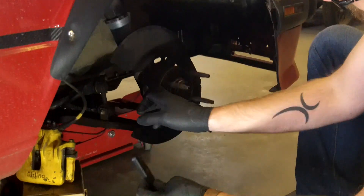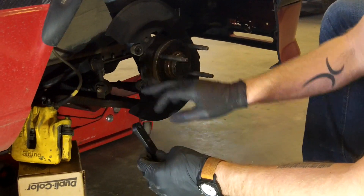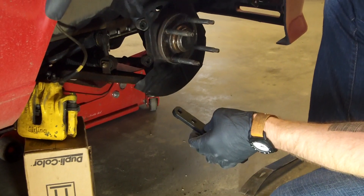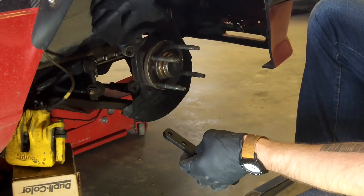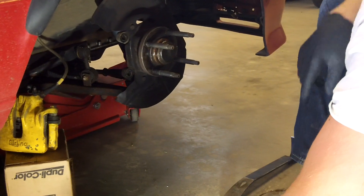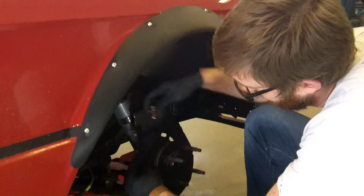As you can see, we've got pieces of dust shield here that are all in the way. So we're going to take our Metabo and cut this all out because it'll be in the way of the new caliper anyway. With everything clear, we're going to go ahead and bolt everything up.